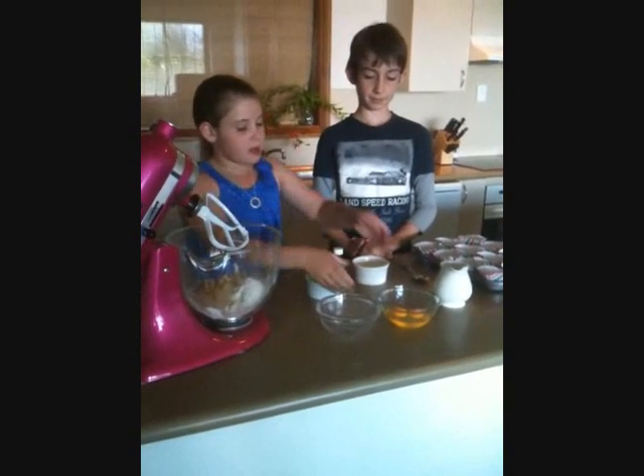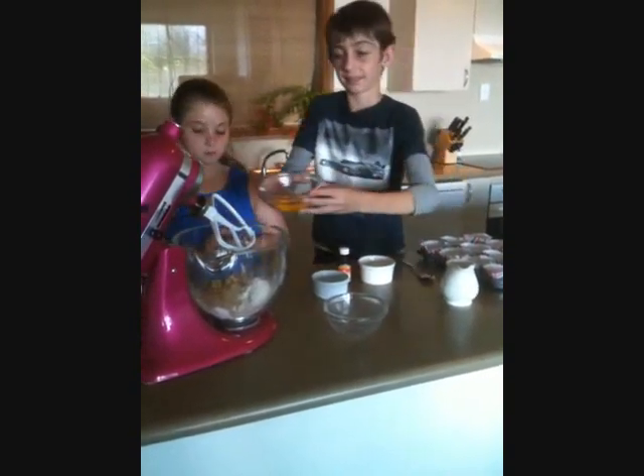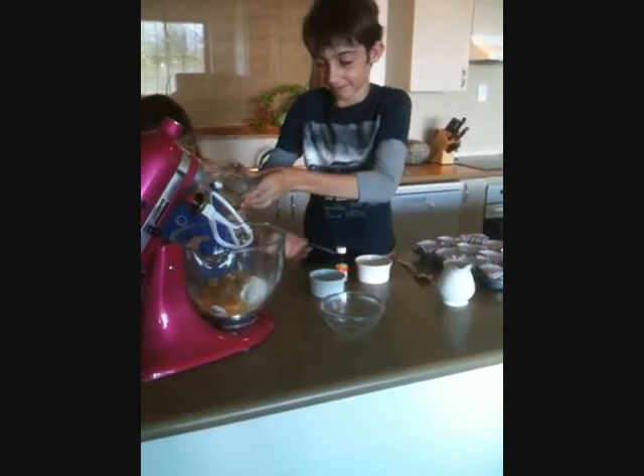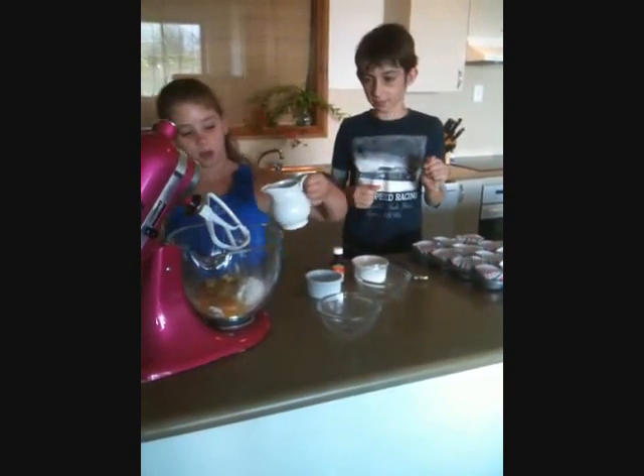Then we add 2 eggs. And then we add 2 tablespoons of milk.